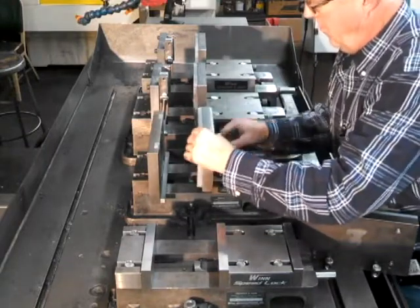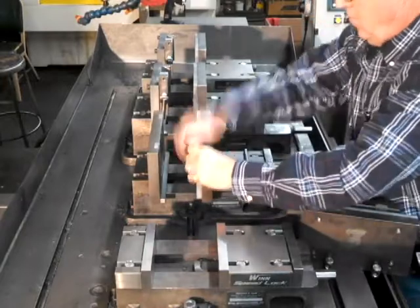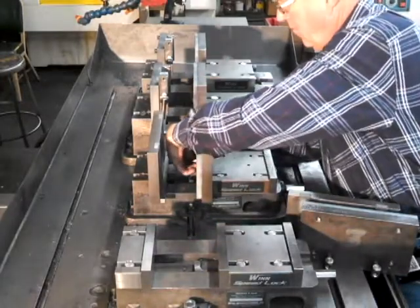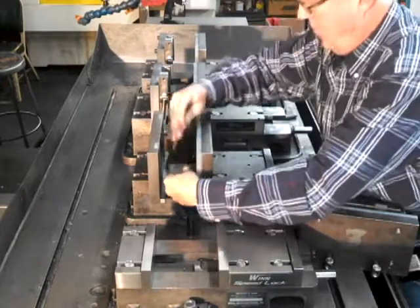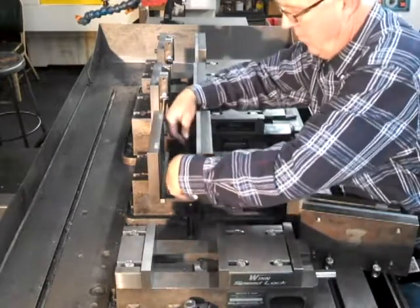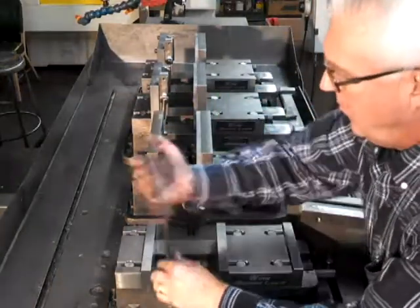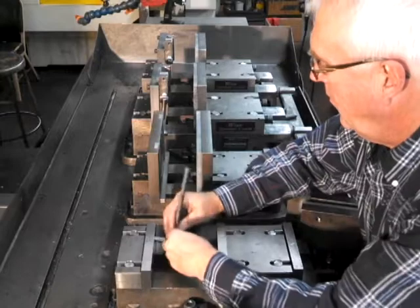With the changeover shown in this video, the old way would have required over 300 turns of the jaw screws to change all 4 vises. But using the Wynn Speed Lock Vise System you see here, the screws on the 4 vises were only turned a total of 15 full turns.